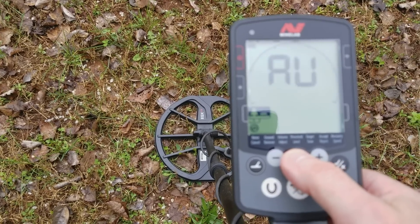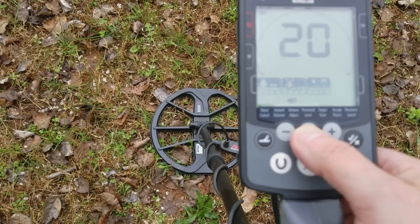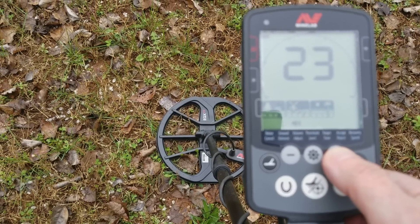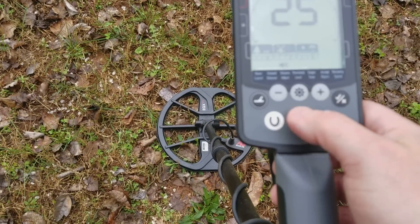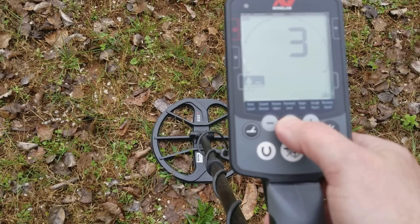I'm going to make sure the volume is up all the way so you can hear the threshold hum when you're ground balancing. And then I'm also going to do a noise cancel.